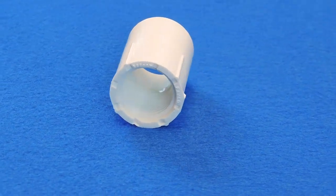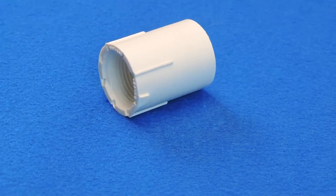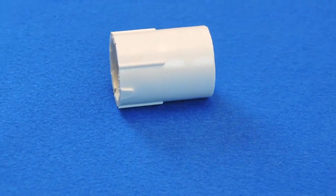So for example, if you want to connect a 3¼ inch threaded pipe to a 3¼ inch smooth pipe, you would use a 3¼ inch slip FIP female adapter.